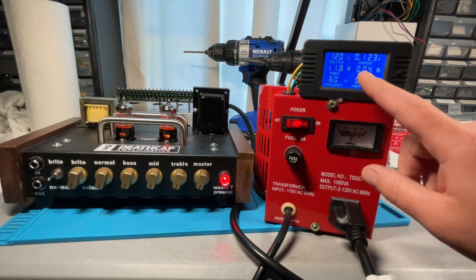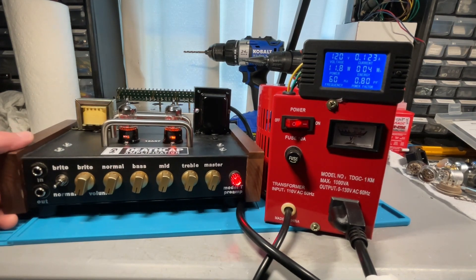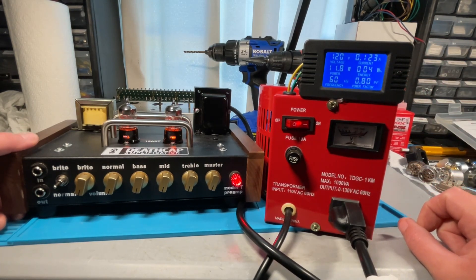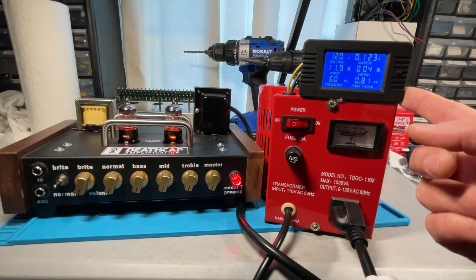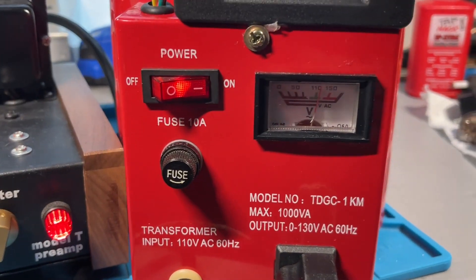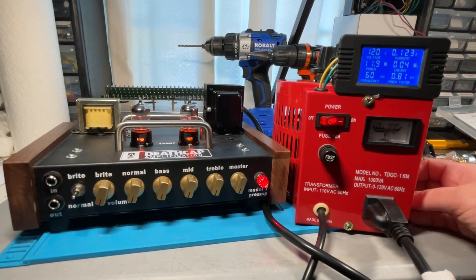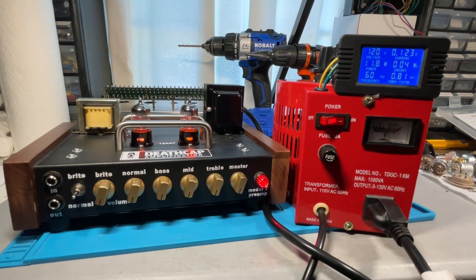For two tubes on this preamp, it's only drawing about 0.124 amps — that's very important to know. I don't really care too much about the energy power factor, but you can see it's running at 60 cycles. I love having this variac because I can really see what's going on with the digital meter rather than guessing from some analog dial. A very low current draw like this is normal for a preamp with two tubes, but if the amperage is very high, that probably indicates an issue inside the amp you're working on. Hopefully that helps — I'll post the model number of the digital meter and these variacs are available on Amazon for around 20 bucks.